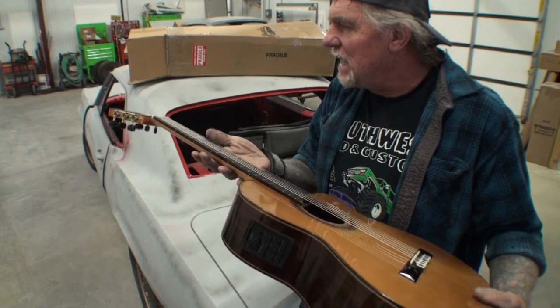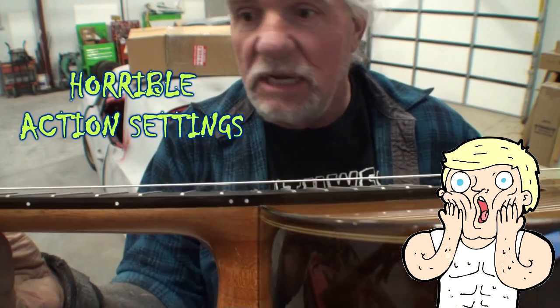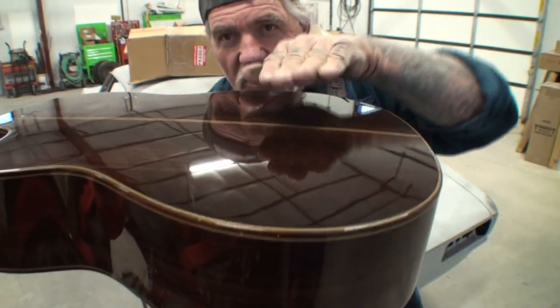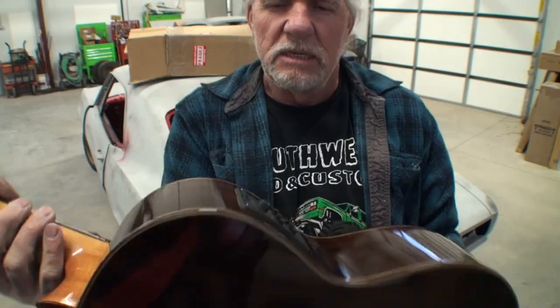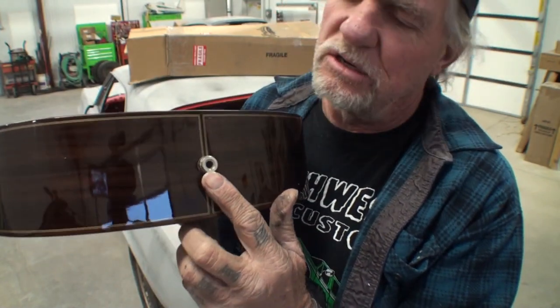Very lightweight — I like the weight of it. Here's the action at the 12th fret. The nut measures out at two inches. It does have a slight bow on the back and bows slightly this way too, then flattens out. Here are the electronics right here, and that's where you would plug in your amplifier cord. Let's get inside the office and check this thing out.